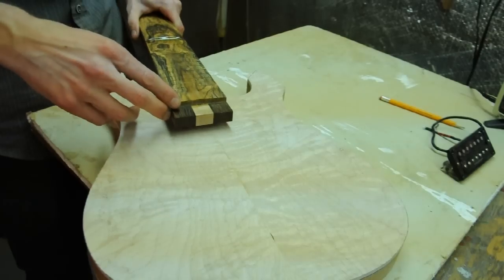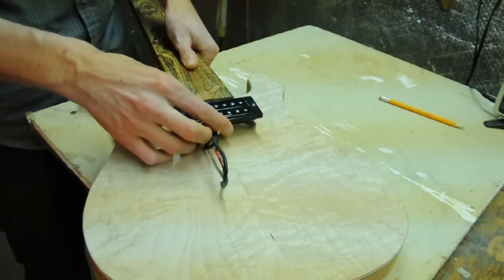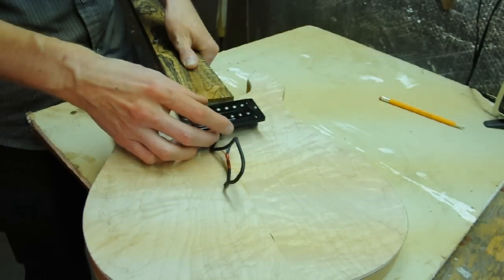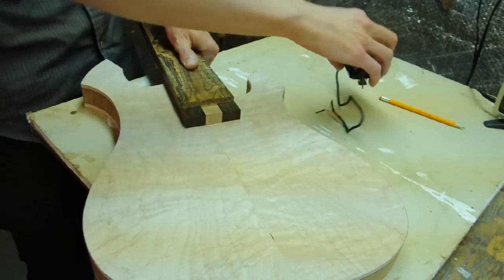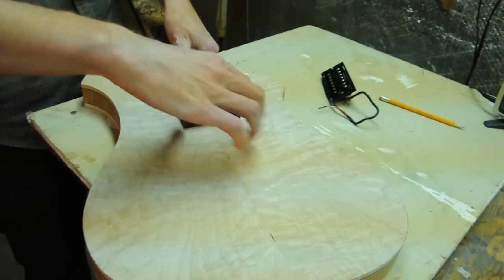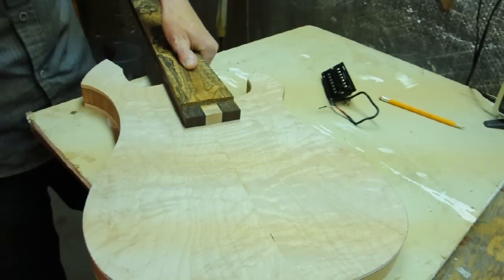What I'm going to be doing for this one is mounting the neck such that the pickup actually overlaps the end of the neck. So I can just route that and I don't really have to worry about this end too much, because it's going to be inside the pickup cavity anyway.